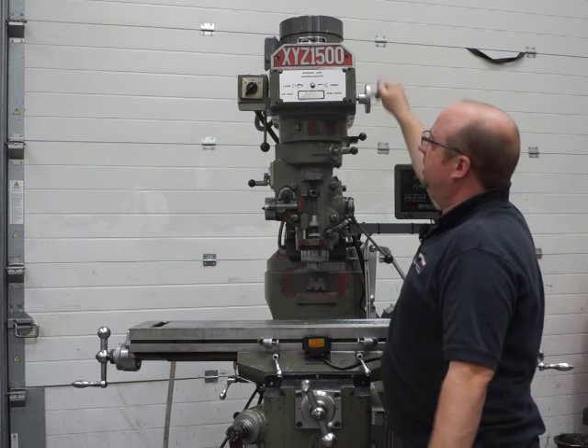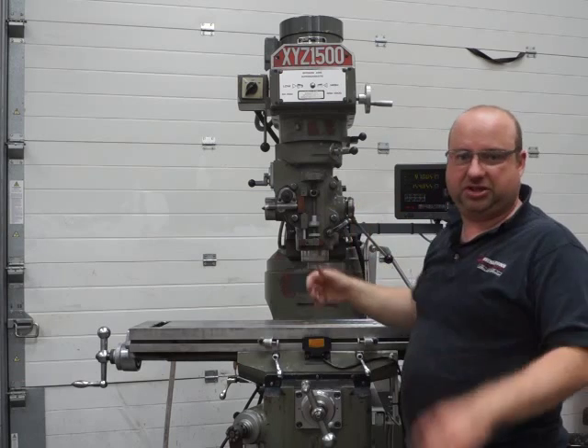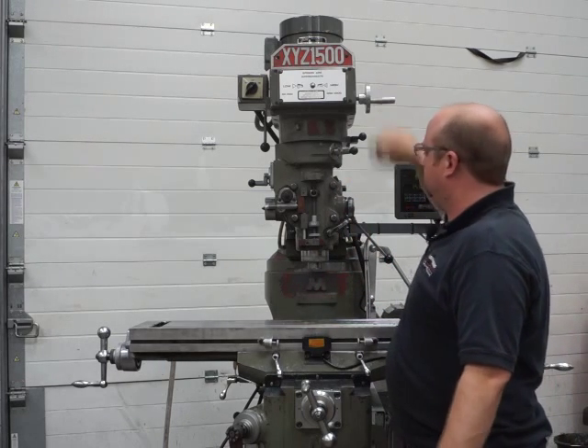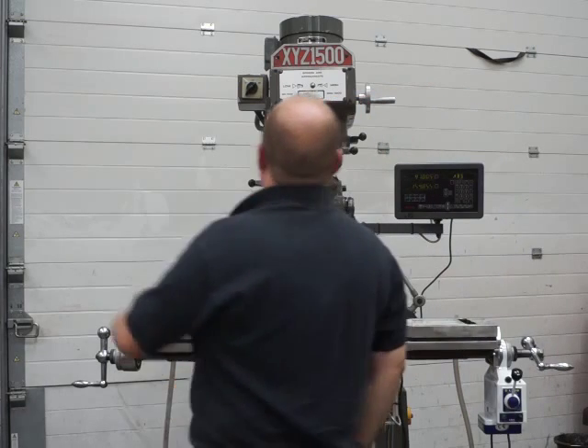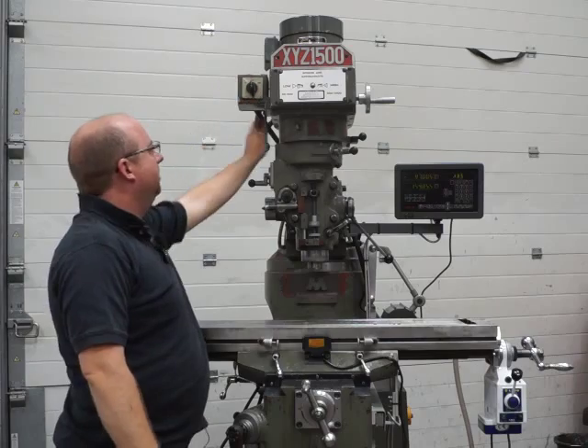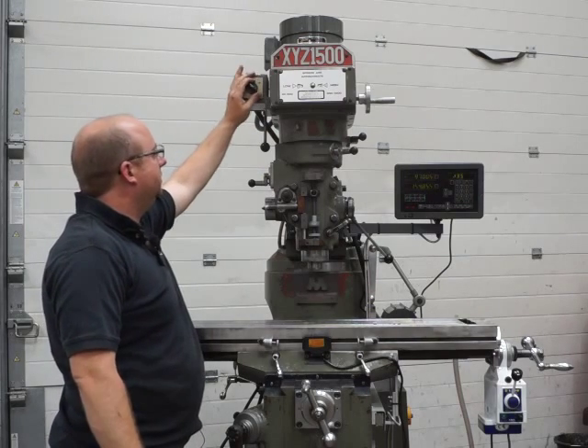It is really nice and smooth. There is a drawbar in there with no collet so it's rattling a little bit. That's 800-900 rpm. The brake does work as well.